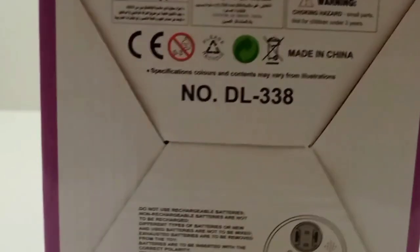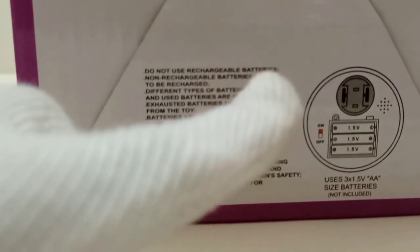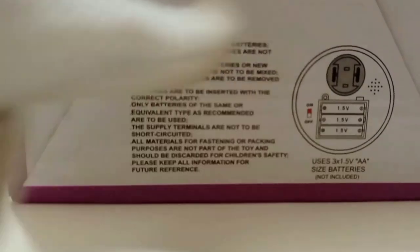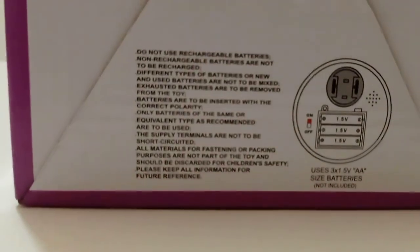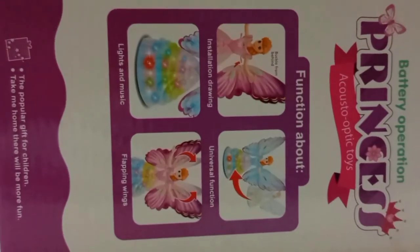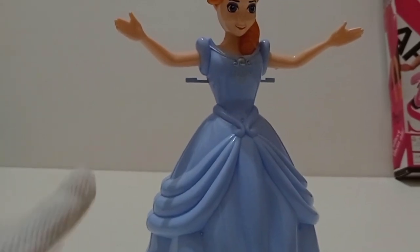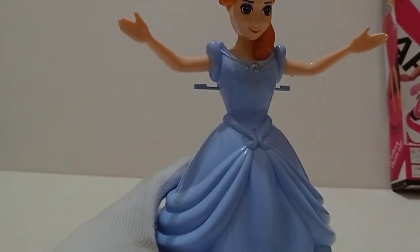We will get a new product, code number 2. I will see these options. The music is also loud. I will get 3 batteries. I will do the unboxing. This is the battery. I will see the product. This is a beautiful product.